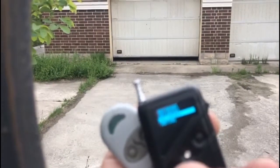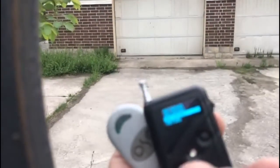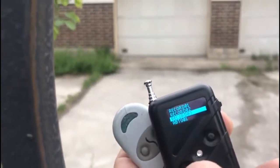The automatic of the garage rolling gate worked successfully.